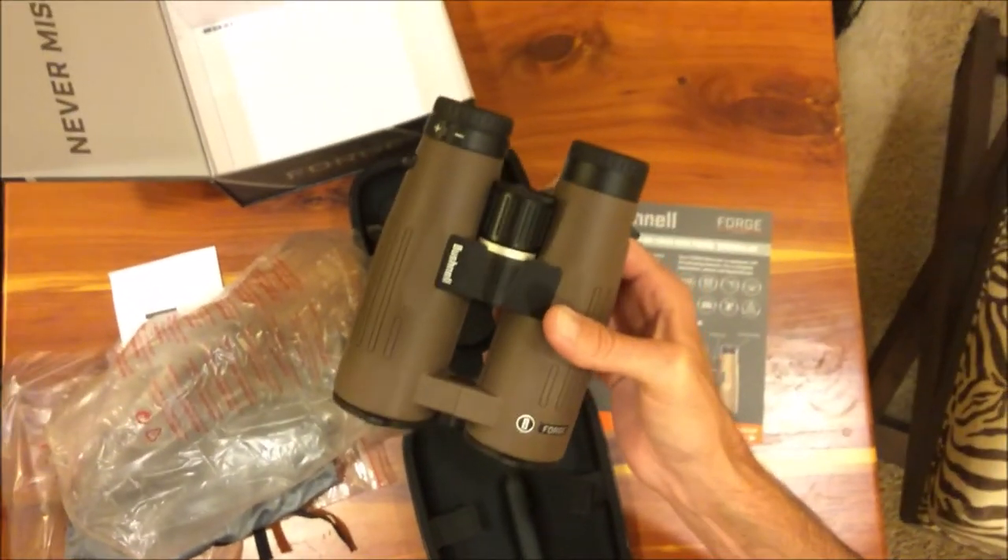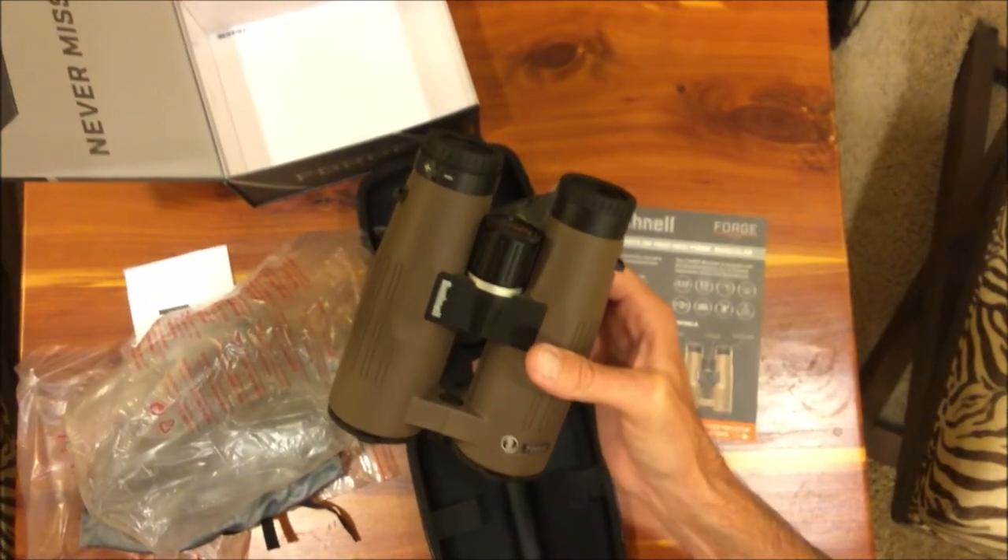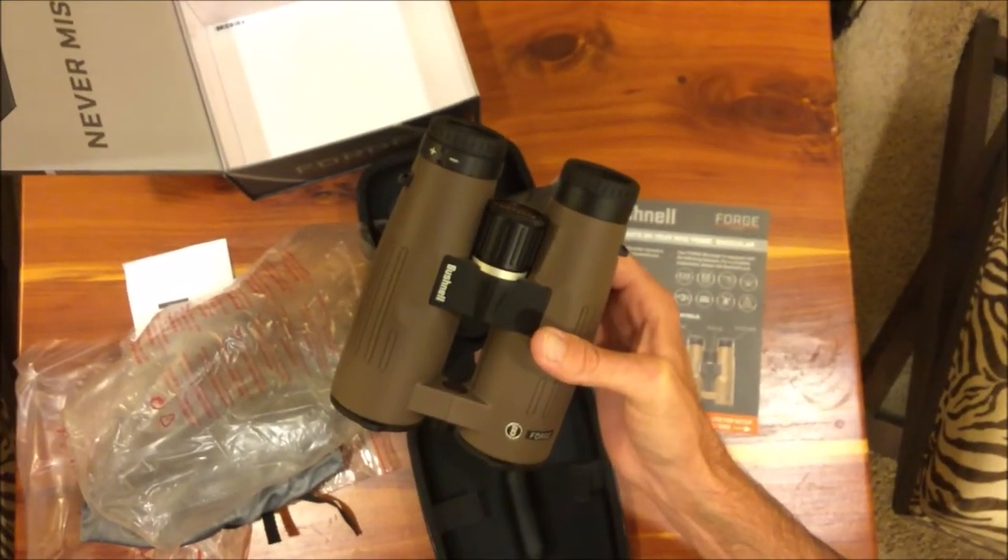These are the 10x42 Bushnell Forge. Once I get a chance to use them out in the woods and in the elements, I'll do a follow-up video and let you know how they go.